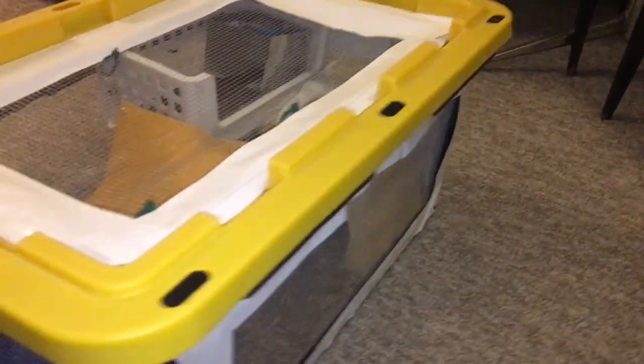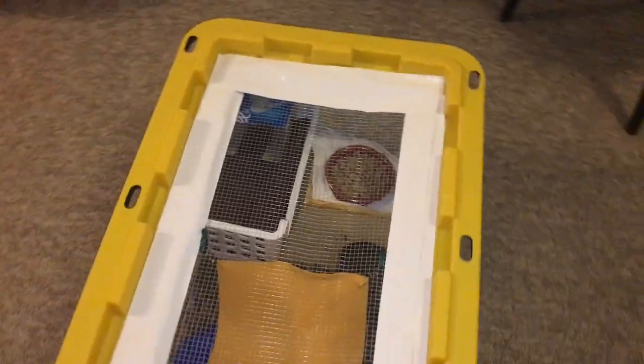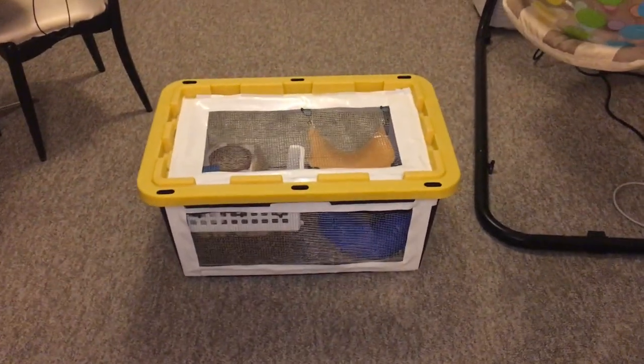This cage here is completely temporary — it's just something I'm going to use when I need the rats to be out of the way when I'm doing cage cleanings, because their previous cage is kind of tiny for five rats. I actually recorded every step of me making this and I thought I'd share it with you in this video.